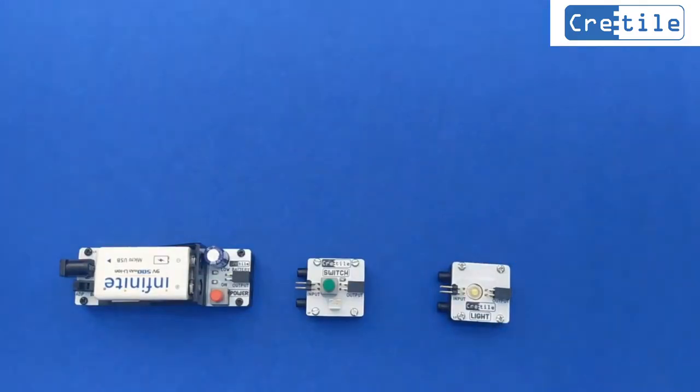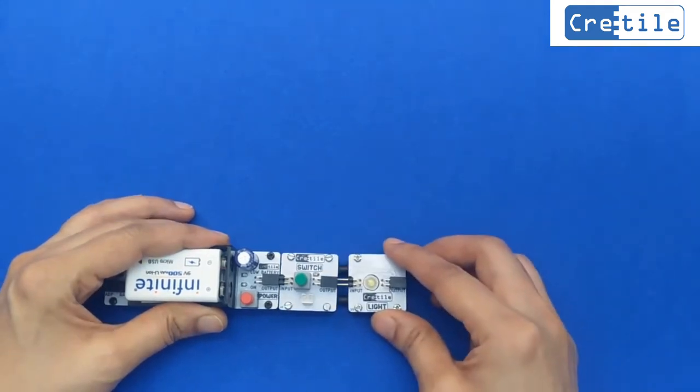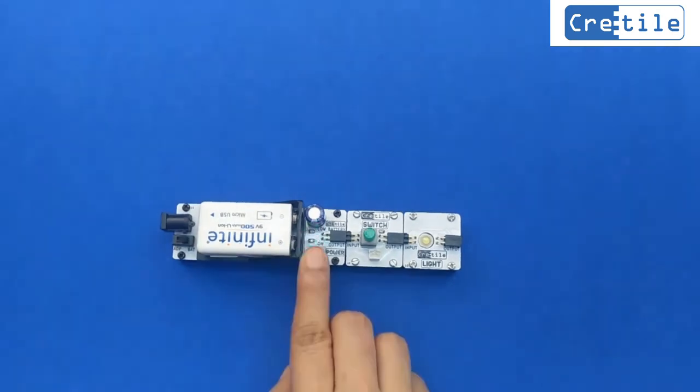Now let us test each module in the kit. Let's test the battery module, switch, and light. Connect the battery module, switch, and light in sequence, then power on the battery.